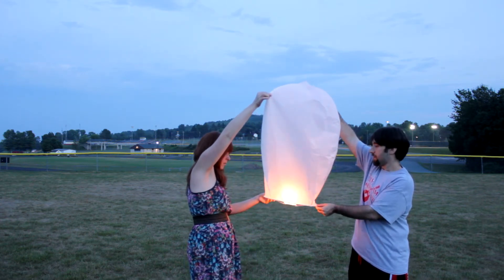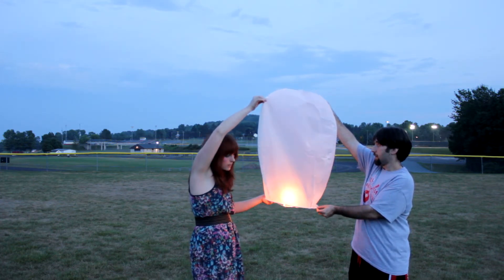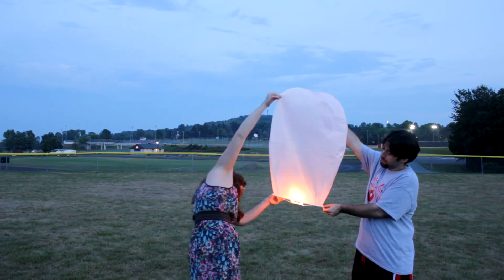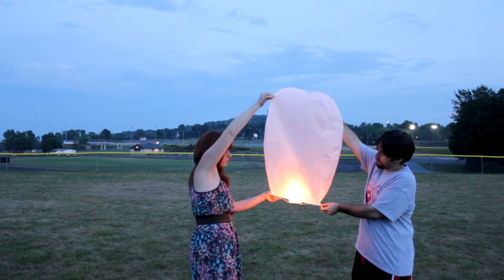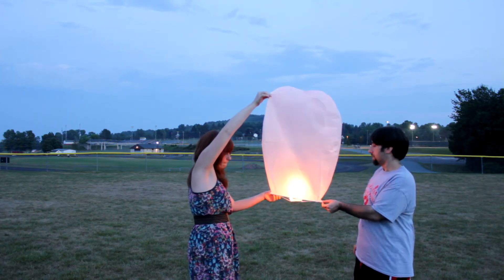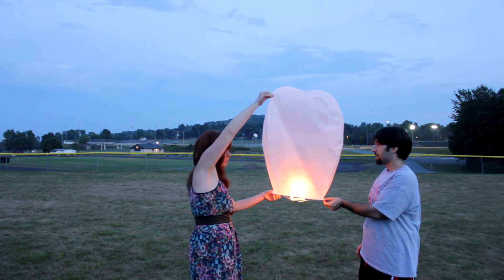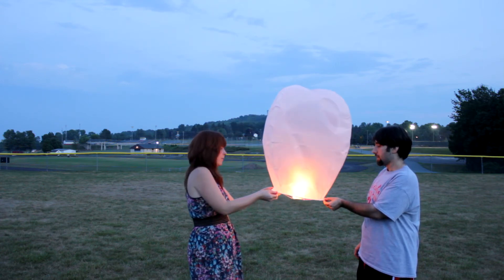You will begin to feel your lanterns rise. When you feel your lantern rise, you may release it. But we ask that you continue to hold your lantern until you see the first blue Marley's Mission Sky Lantern appear in the sky. The blue Marley's Mission Sky Lantern is the only blue Sky Lantern, so this will be your cue to release as many of your white Sky Lanterns at the same time as possible.